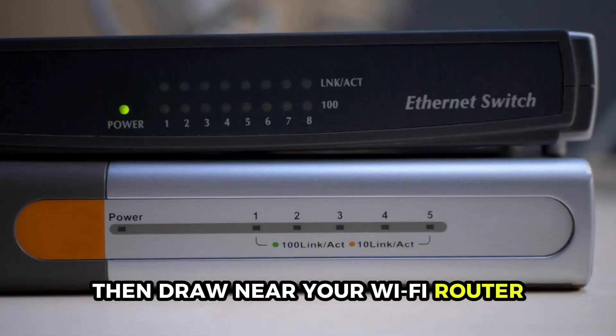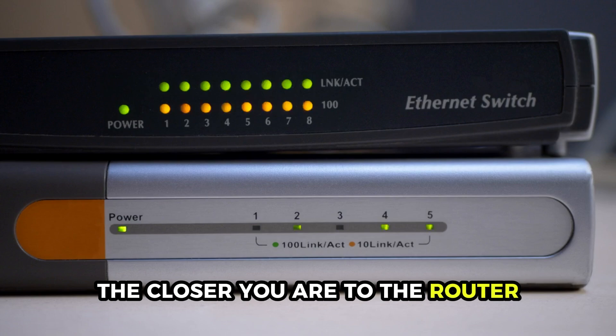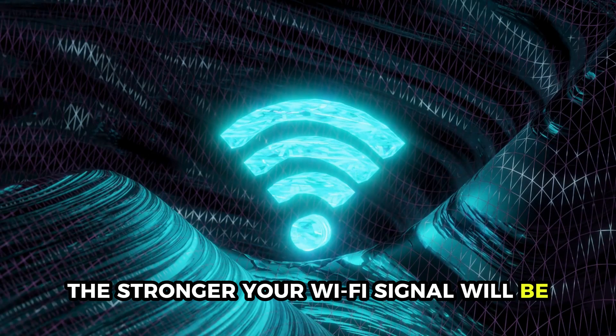Then draw near your Wi-Fi router. The closer you are to the router, the stronger your Wi-Fi signal will be.